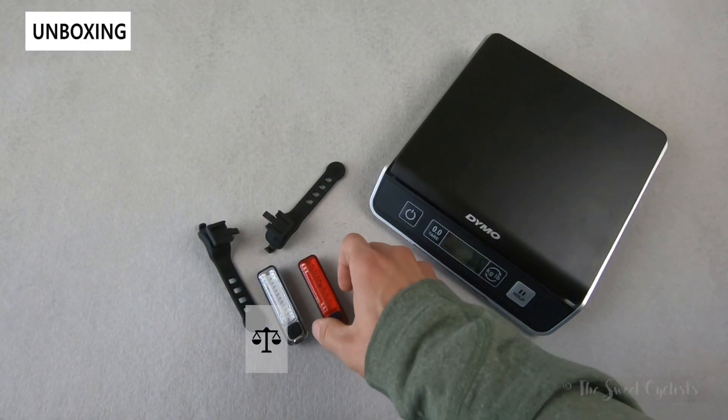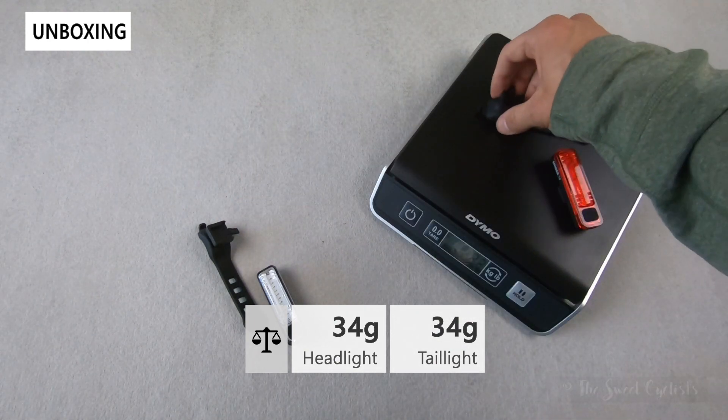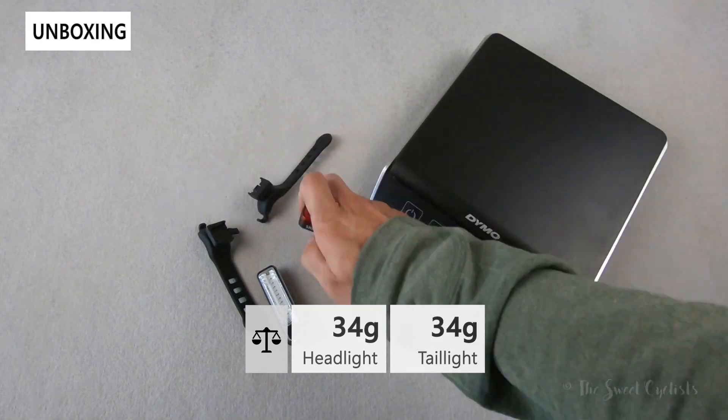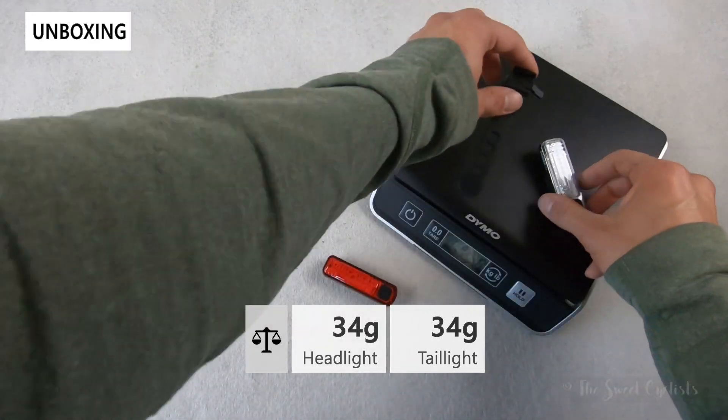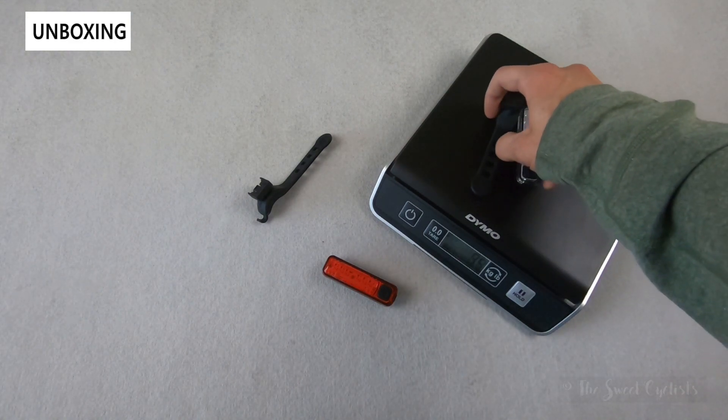Let's take a look at the weight of the light set. The taillight with the mount comes in at 34 grams, while the headlight with its own mount — which appears to be identical — is also 34 grams. So it's a pretty lightweight set.